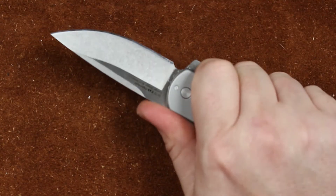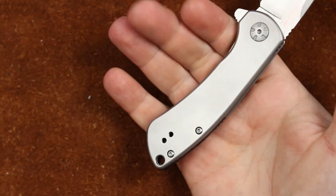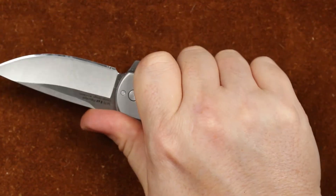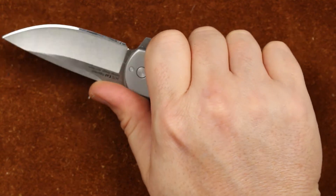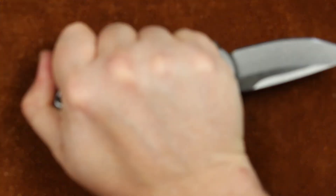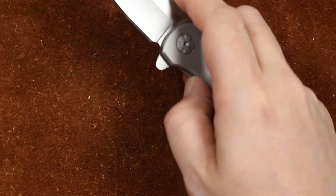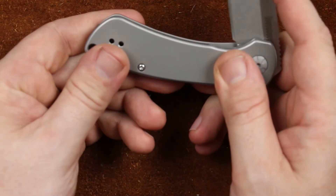Ergonomics — well, it's Les George, it's small, but there's just enough to fit your hand, and just enough to make it useful. Get a hold of it however you need to. It's just a fairly ergonomic little knife, does a good job.